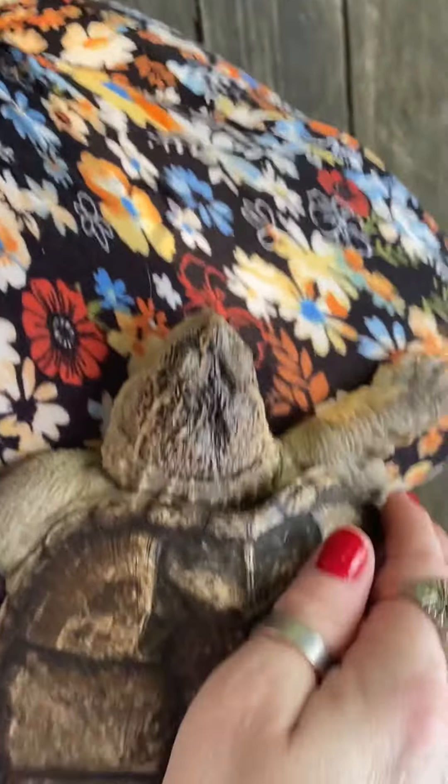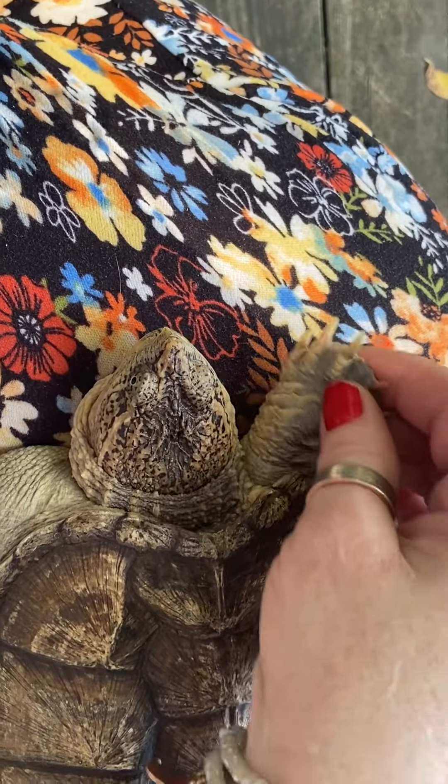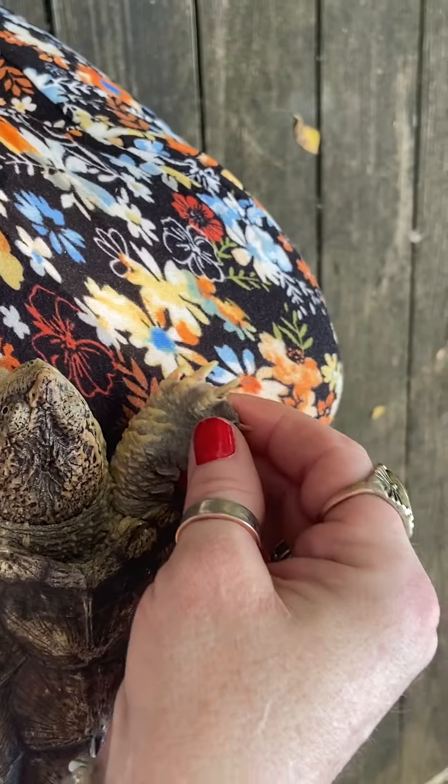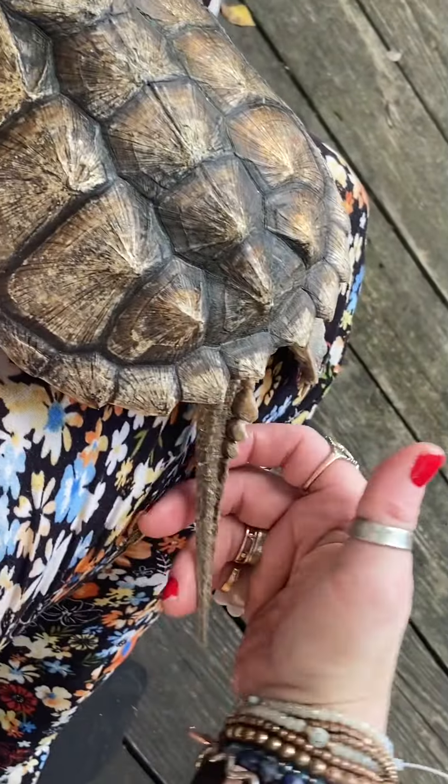Today with my man Deadpool Domino — hi little man, he's waving to you! He is of course a common snapping turtle, and you can identify a common snapping turtle by...